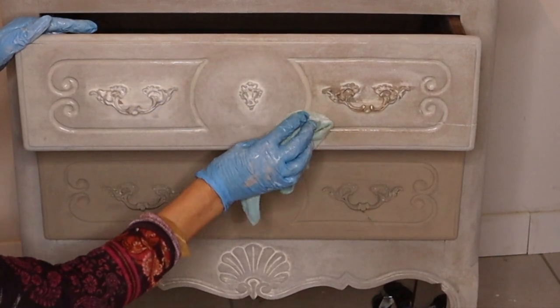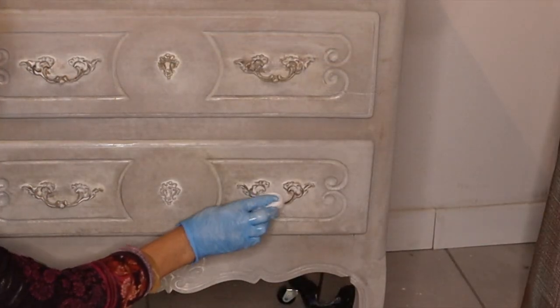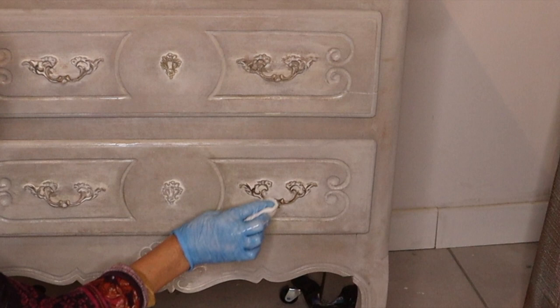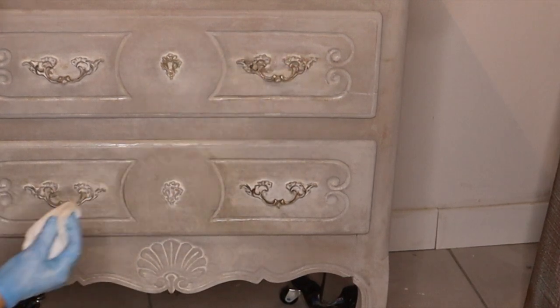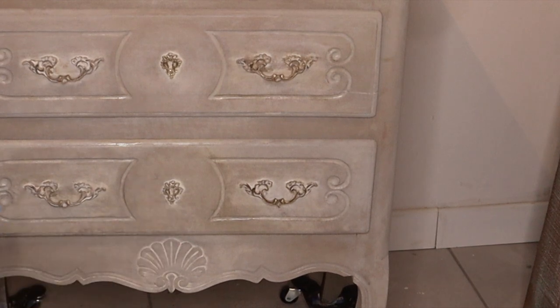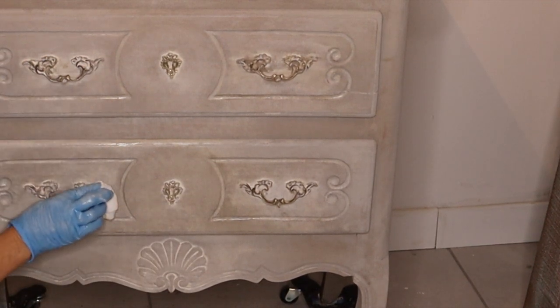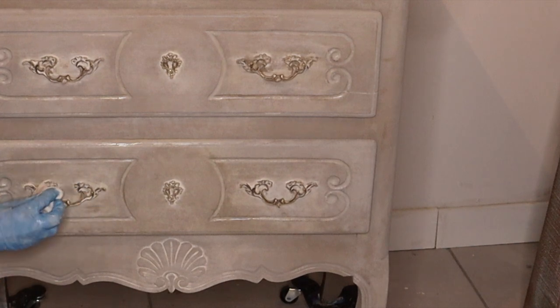On some pieces of furniture, the hardware cannot be taken off, and this is one of those examples. I want the paint to go inside the crevices, but I want to keep the metal look of the hardware itself.